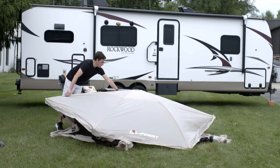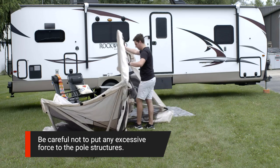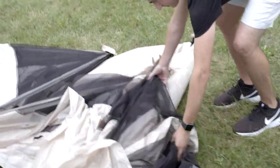Push down on the roof until it is collapsed. Now, grab one corner of the shelter base and fold in half. Next, fold the remaining corners until the shelter is the same as it was when setting up.